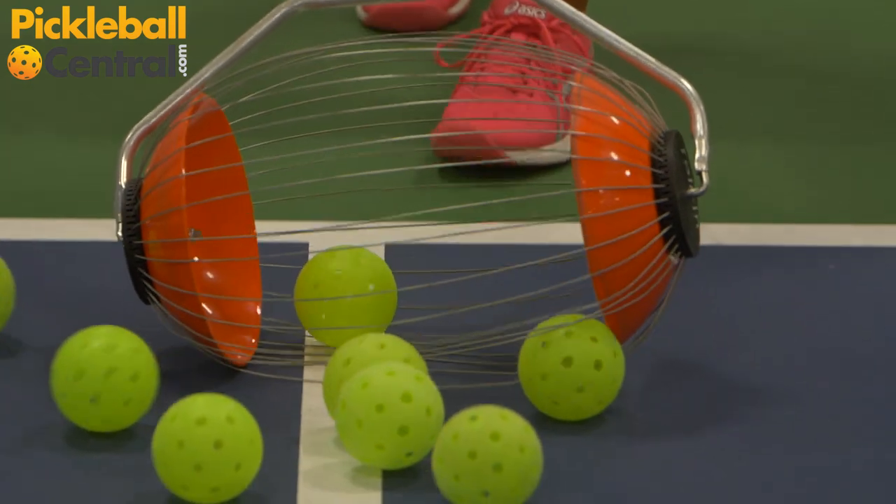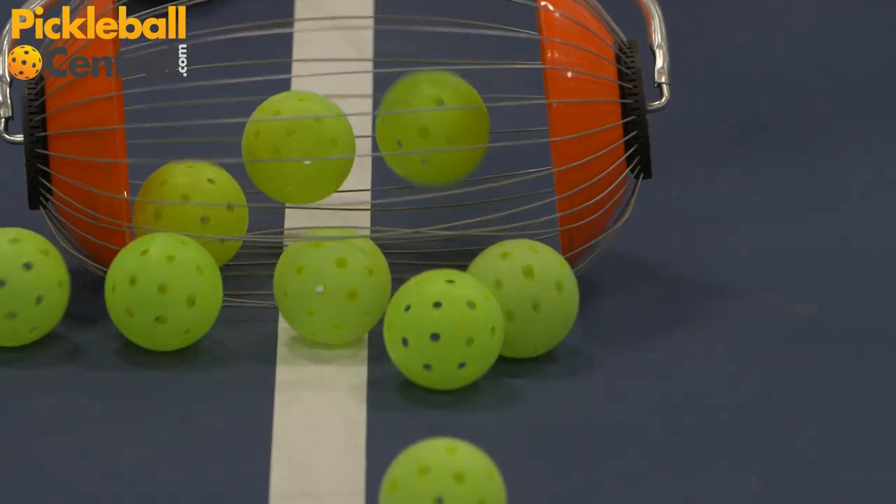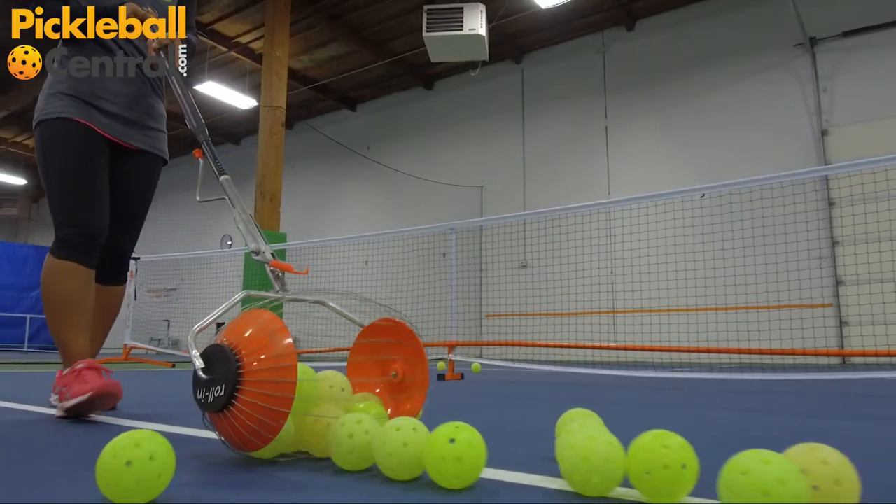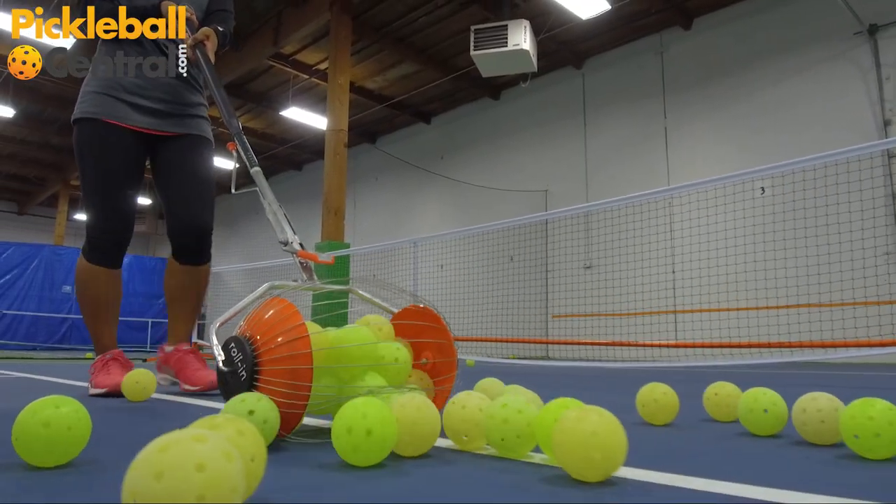The Collect-A-Ball K-Max Ball Collector can hold up to 60 pickle balls, so you won't have to empty it many times during use. You can easily pick up hundreds of balls in seconds thanks to this functional design.